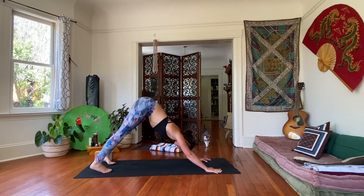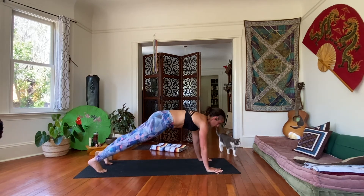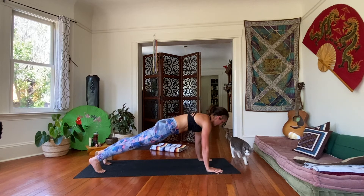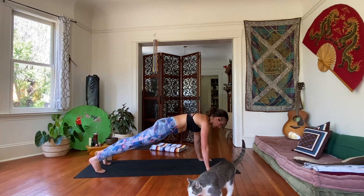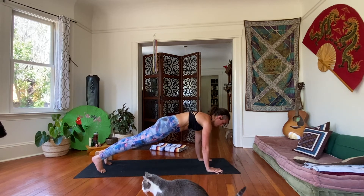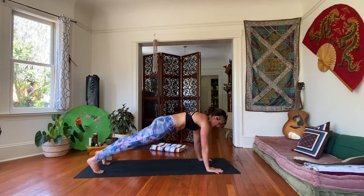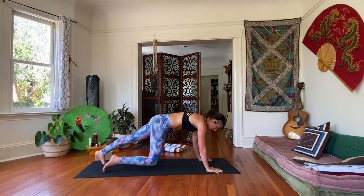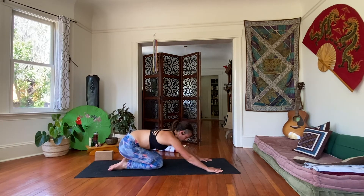From downward facing dog, shift yourself forward into your high plank once again. Let's hold it here for a little bit of stability — send the hips a little low, dig into the fingertips, really send them down energetically, push the ground away, elevate the space between your shoulder blades. Five, four, three, two, and one. Drop the knees down, come to tabletop, sit back to child's pose. Take a little break.